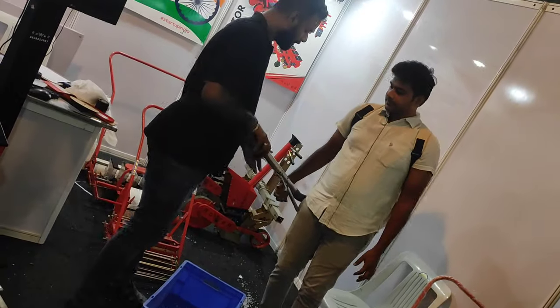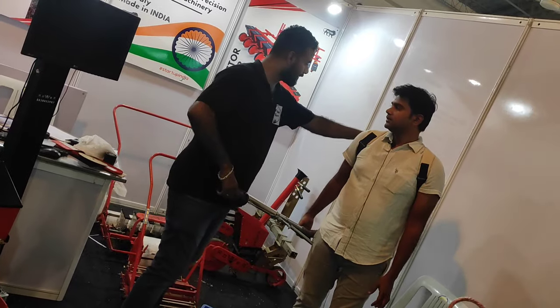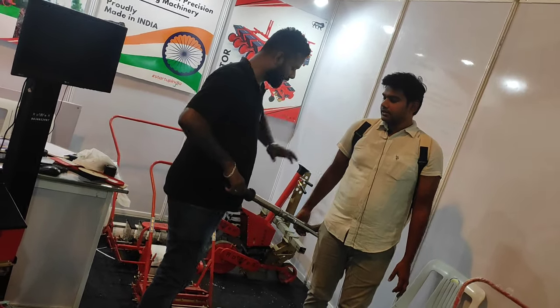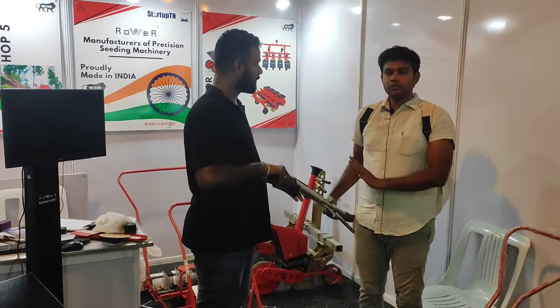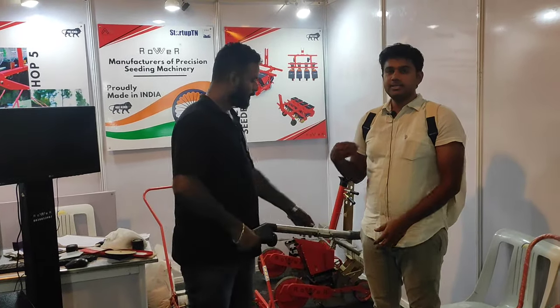This is a great idea. How many spare parts are there? It's all made. If you want a spare, it's easily available.